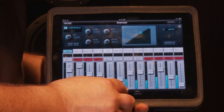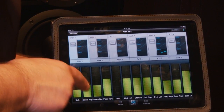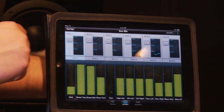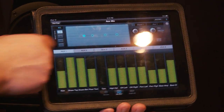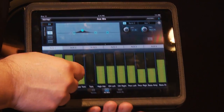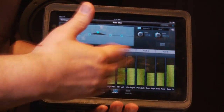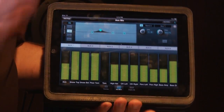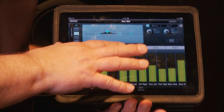I can also go to the aux section and see my auxes here. These aren't just level controls — I can turn them up and down, select aux one, and do the EQ on the aux as well. I can turn it down wirelessly and see what's happening. The beauty of this is that I can go do my onstage monitor mix and move around in other parts of the house to adjust the mix and make it sound the best.